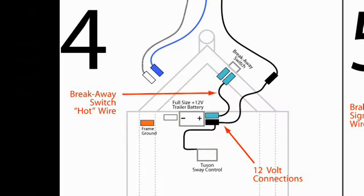Diagram four shows the connections for the plus 12 volt wires. All plus 12 volt wires are connected to the positive terminal of the trailer battery: the 12 volt charge wire from the tow vehicle, the black 12 volt wire from the TSC, and the hot wire from the breakaway switch.